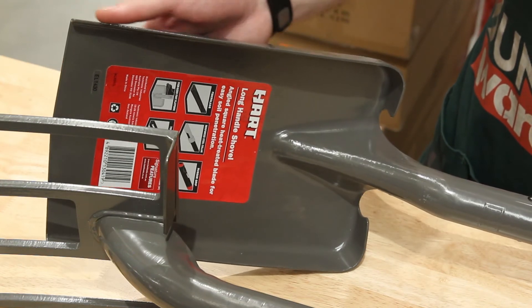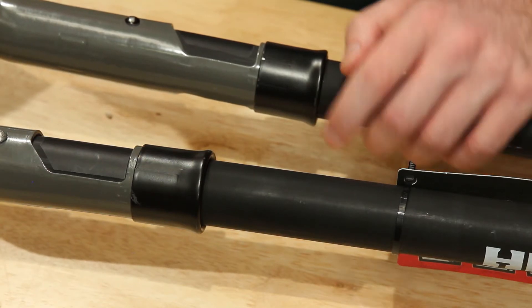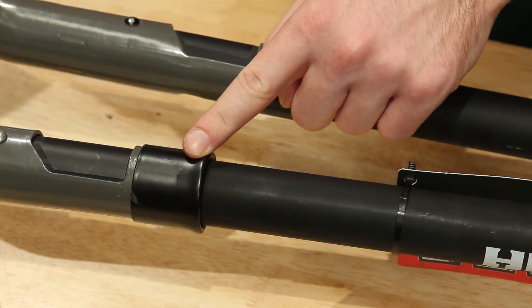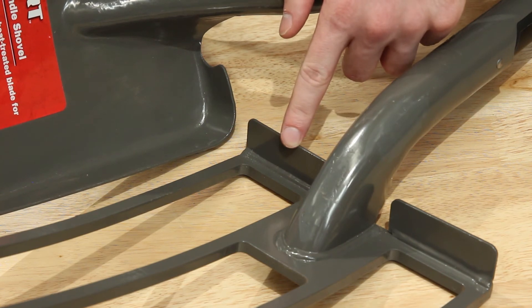Each digging piece is made of heat treated steel that's anti-rust coated and secured to the fiberglass core with an additional reinforcing ring. The oversized steel lip ensures maximum power transfer when you need it.